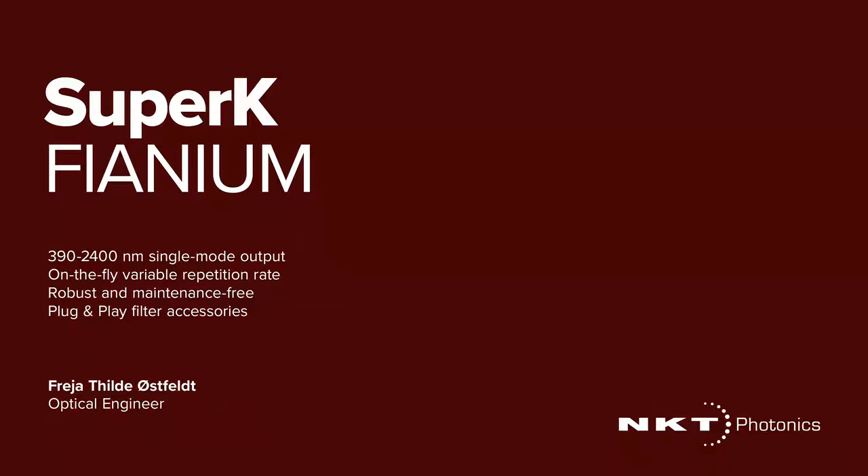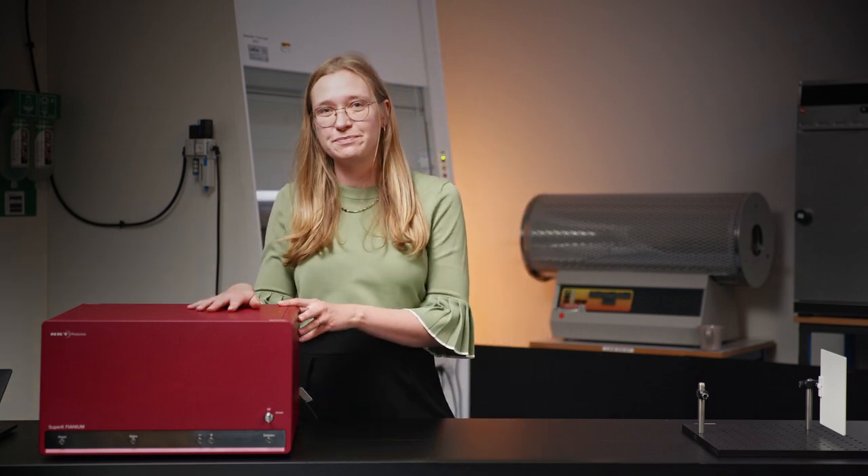Hi, I'm Freja. I'm an optical engineer at NKT Photonics. Today I'm going to show you our most advanced Super Continuum laser, the Super K-Extreme.